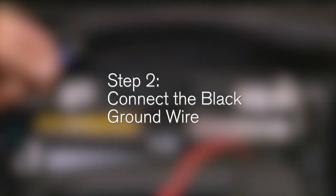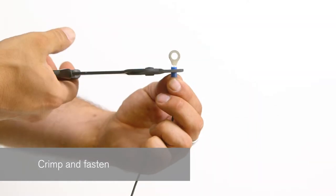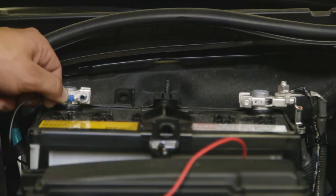Step 2: Connect the black ground wire. Using the supplied ring or spade terminals, crimp and fasten all three wires. Connect the black ground wire to the negative battery terminal.